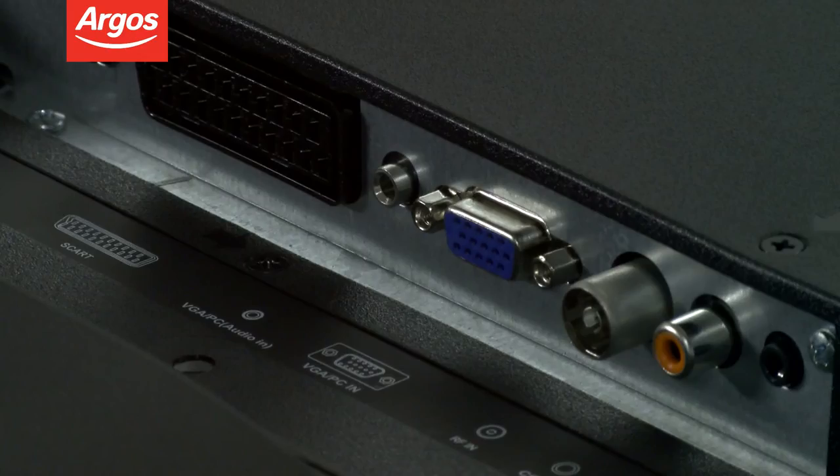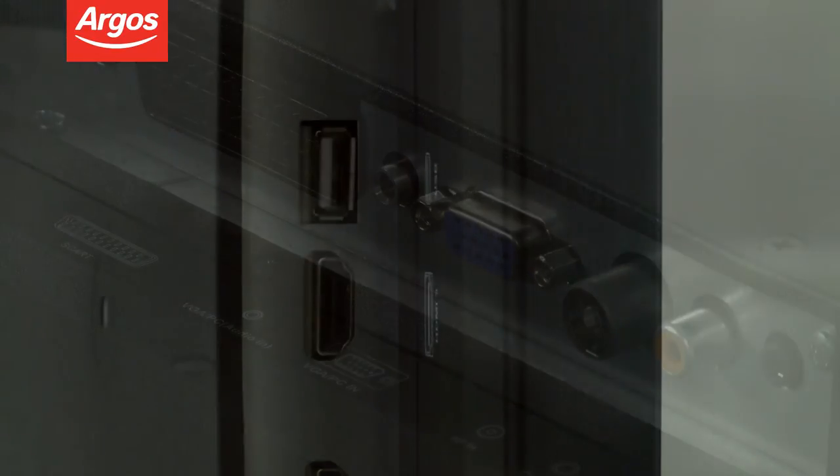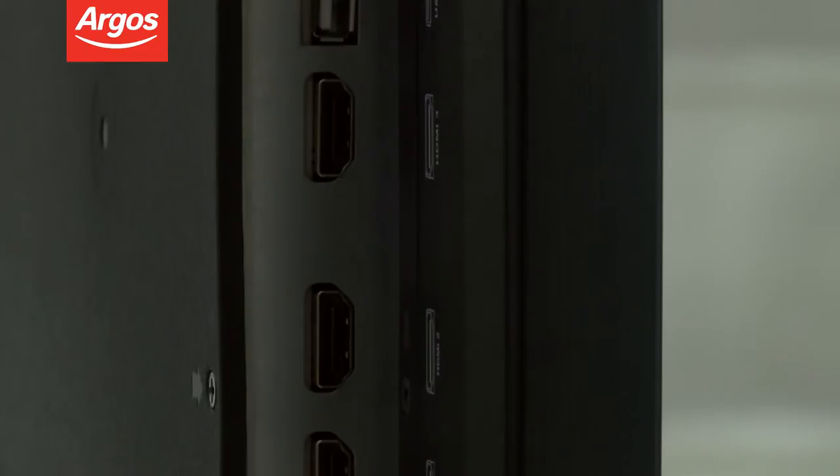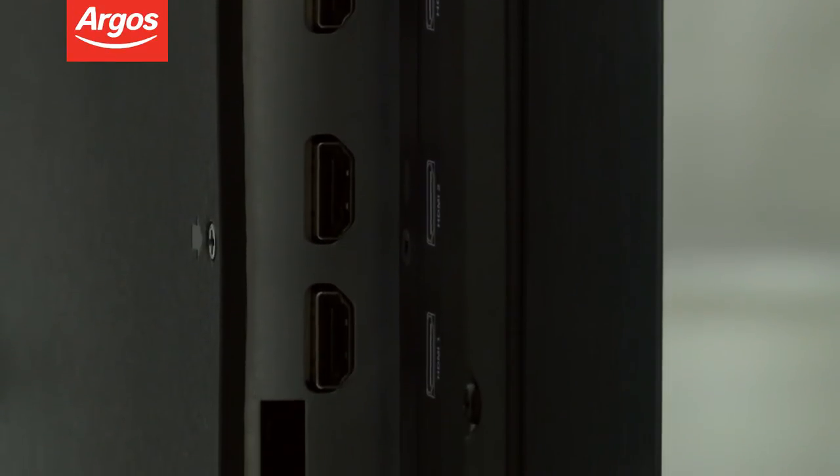It has a SCART socket, USB port and three HDMI ports to connect to your music, games consoles, laptop and other media equipment, making it a real centre for entertainment.